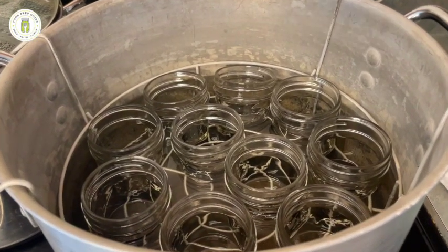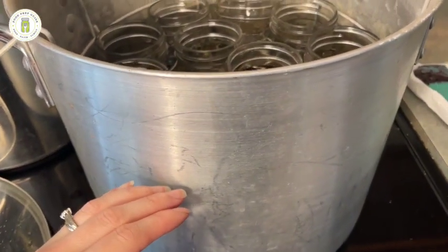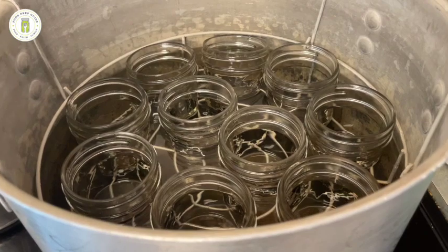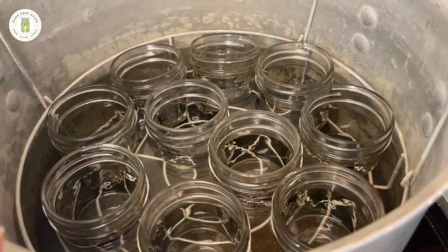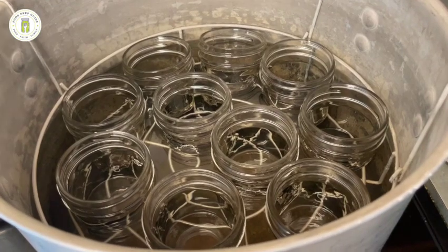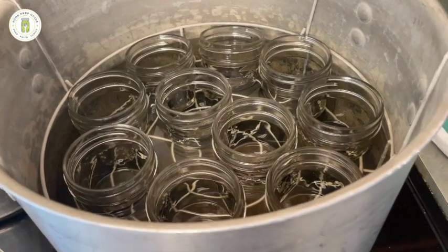Our blueberry butter is about 10 to 15 minutes away from being ready to can, so we're going to go ahead and prepare our canner. I filled my canner up halfway with water, put in my basket, turned it on medium heat, and I've got my jars in there warming up. Those are clean jars and now they're getting in the process of becoming warm jars. We're going to be using this blueberry butter mostly for spreading on biscuits and toast, so we don't need a large portion open at any given time. I'm going to be canning in quarter pint jars, but you can certainly do this in half pint jars as well.